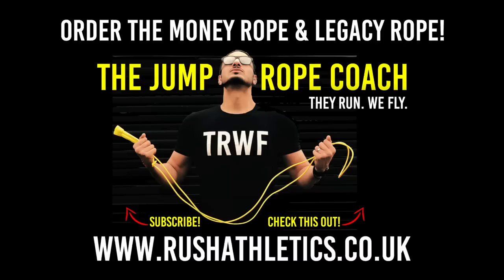YouTube family, the Jump Rope Coach here — just want to say a massive thanks for helping me build this community. Your support is my oxygen and all I want to do is create more and more value for you all. If you haven't already, please hit that subscribe button to stay up to date with all the latest tutorials and workouts coming your way. Take care of yourself, skip the treadmill, stay safe — peace.